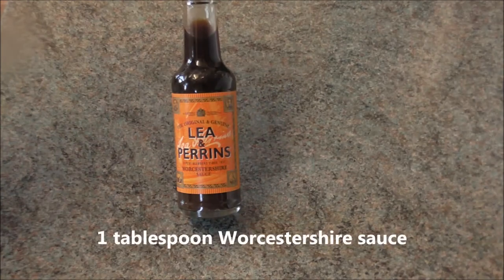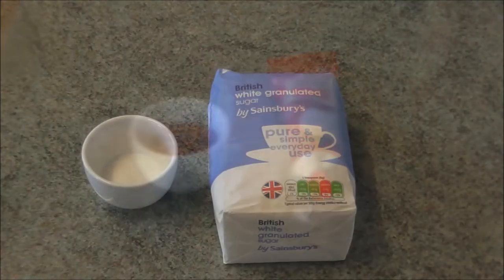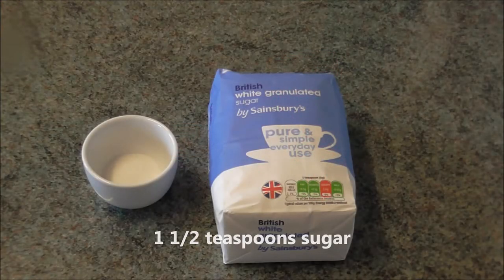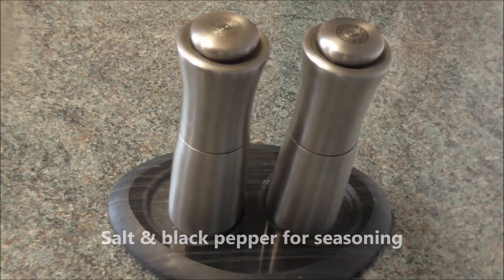1 tablespoon Worcestershire sauce, 3 tablespoons tomato paste, 1½ teaspoons of sugar, ½ teaspoon of paprika, and salt and black pepper for seasoning.